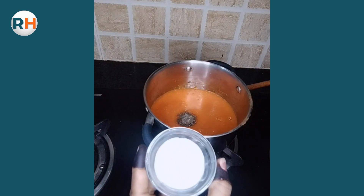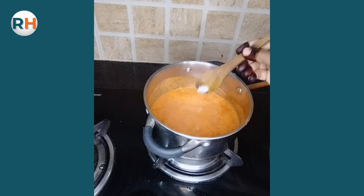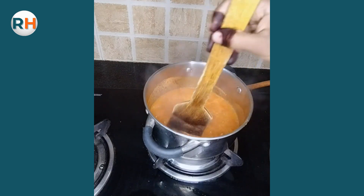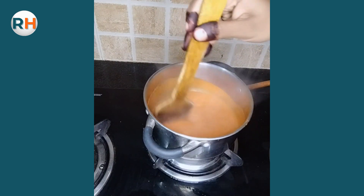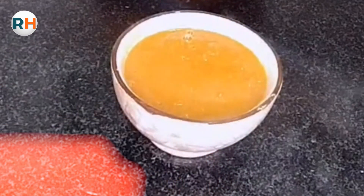Cream add karte hain aur according to taste salt add karte hain. Mix karein, aur 1 minute mein hamara soup ready ho jayega. Our soup is ready.